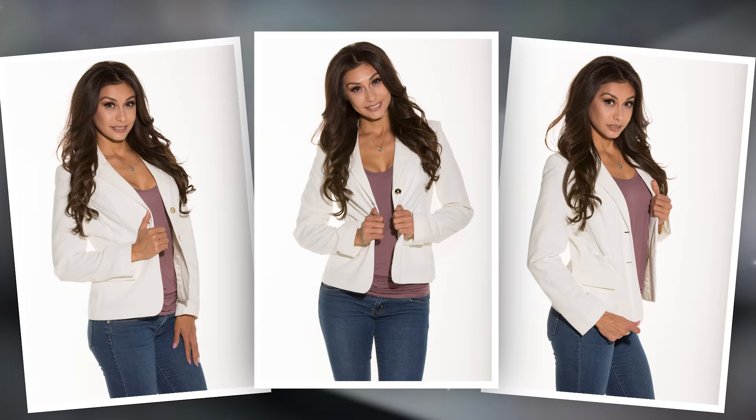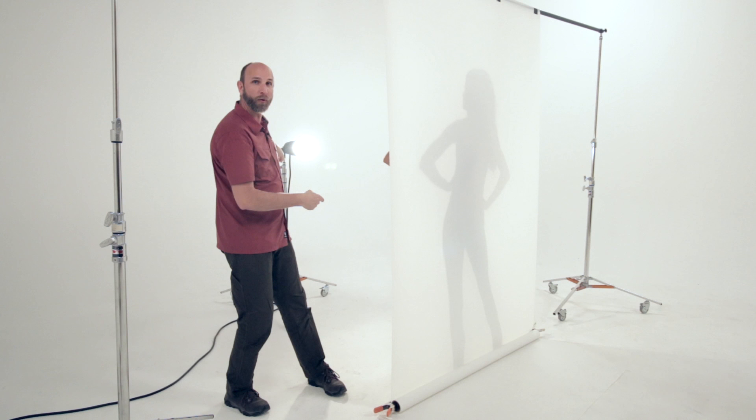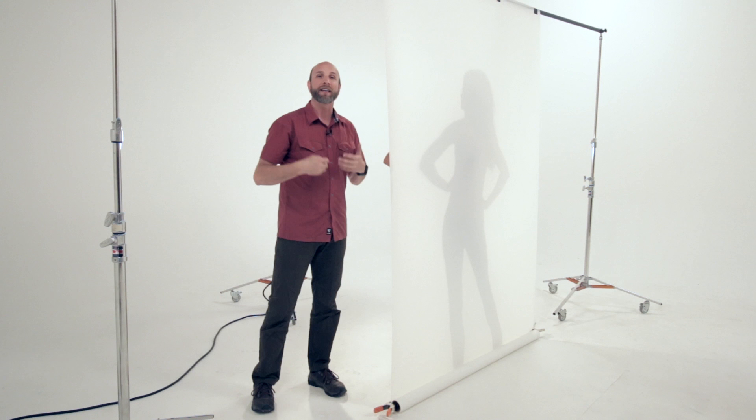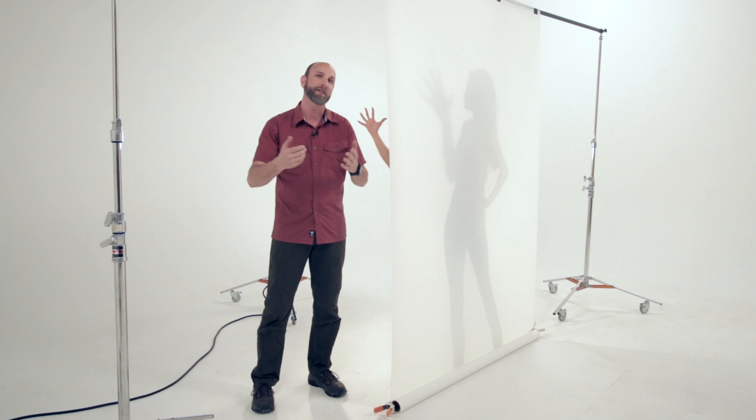The third shot in this setup is very simple — we're going to do some silhouettes. I've asked Alba to come behind the Translume, and we still have the same light from the soft diffusion setup. The key is the distance that Alba is from the Translume: if she's really close, we get sharp shadows; if she pulls away, we get softer shadows. We can really play with that to get different effects.